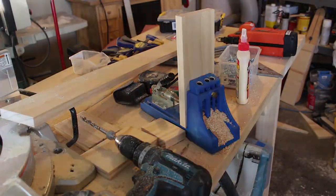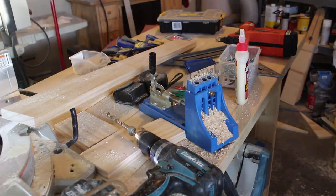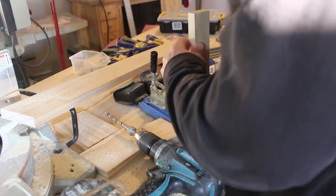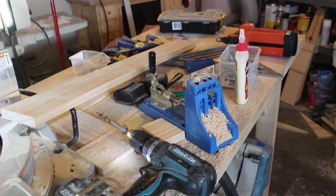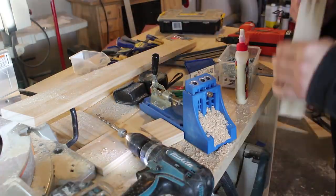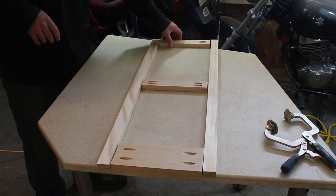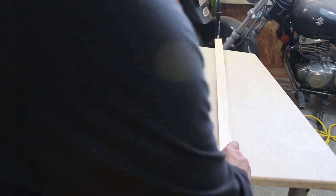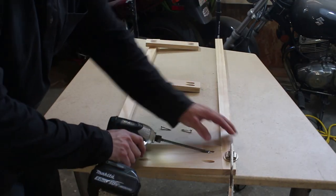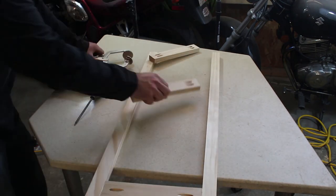I'll show you how I made those frames. We'll start off with all the middle pieces, called rails, and the side pieces, called stiles. We'll start with all the rails and do pocket holes in all of them — four holes for each one. Drill them, flip them around, drill again, and do that same thing for all of them. Once all the holes are drilled, it's time for assembly. I glue every joint and screw them. Some people just screw them together, but I like to have them glued as well as screwed.